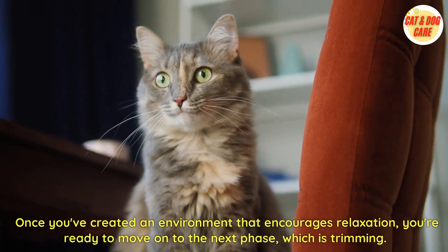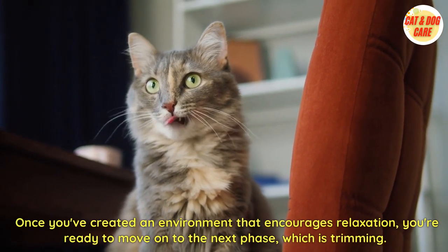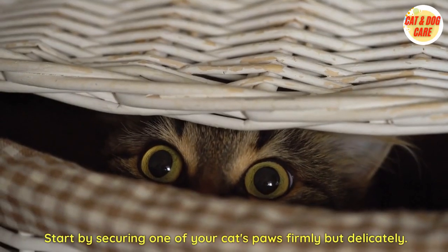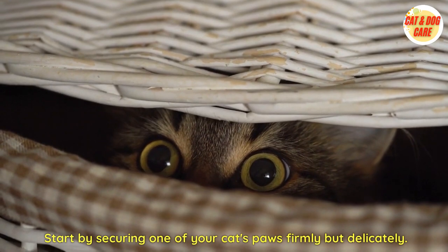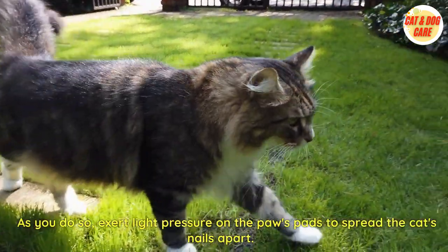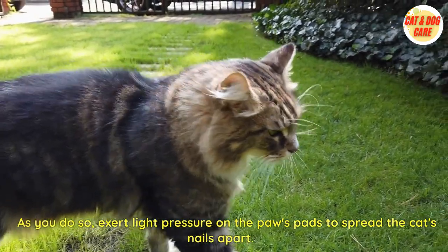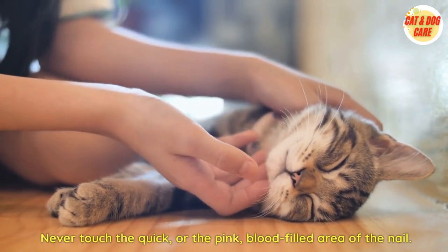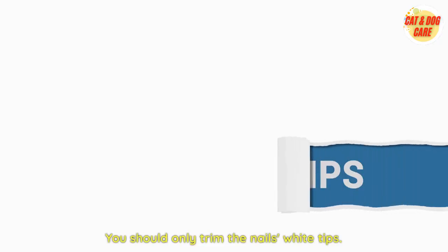Once you've created an environment that encourages relaxation, you're ready to move on to trimming. Start by securing one of your cat's paws firmly but delicately. As you do so, exert light pressure on the paw pads to spread the cat's nails apart. Never touch the quick — the pink, blood-filled area of the nail. You should only trim the nail's white tips.